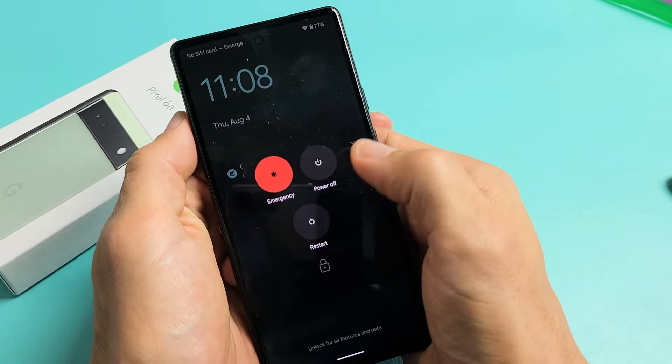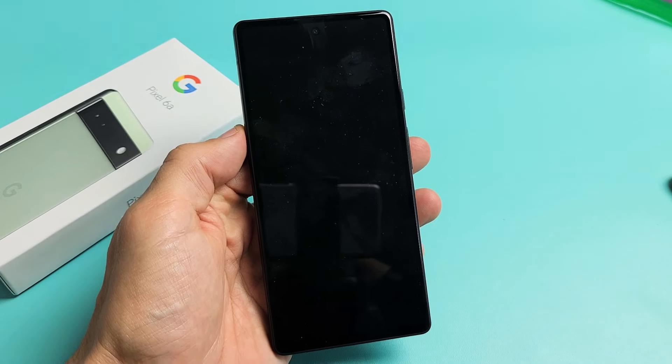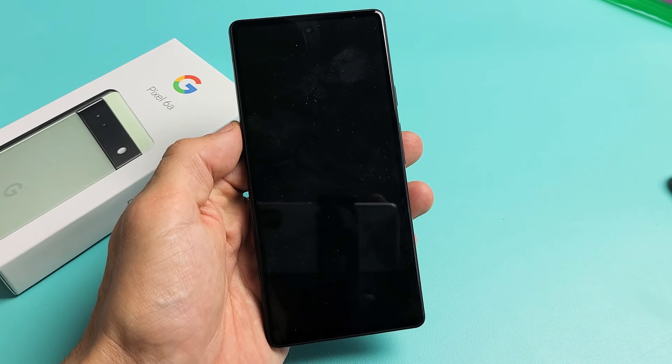So I'm going to go ahead and put it in safe mode right now. Power button, volume up. Press and hold power off and click OK. I'll give it a second now to boot back up into safe mode.